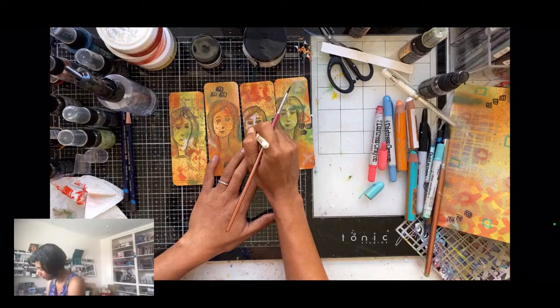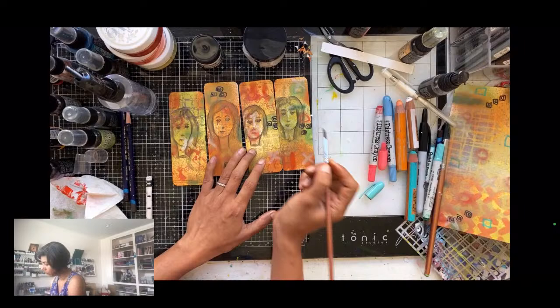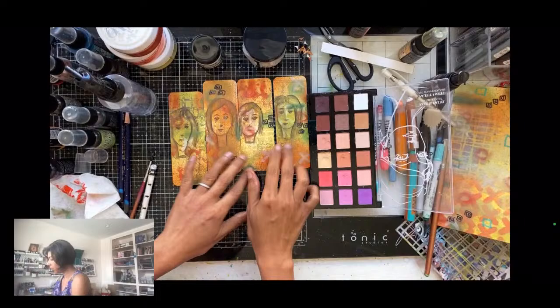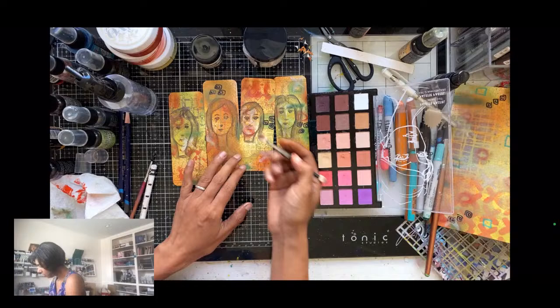Card makers often go in with a specific agenda — a specific occasion, specific stamps, specific sentiment — and that's fine, I'm not taking away from that. But also explore doing this: when you allow yourself to be free, not making anything for anyone but doing it for you, the energy is different, the vibe is different, what you create will be very different. I'm adding Aquarelle white to separate the face out from the background, otherwise everything blends into everything.